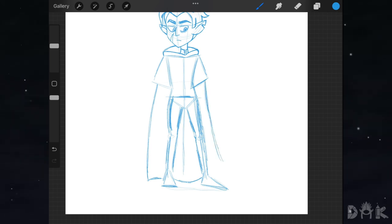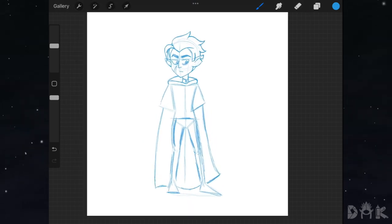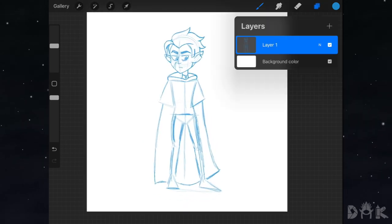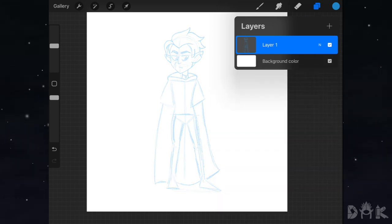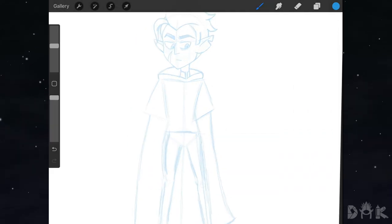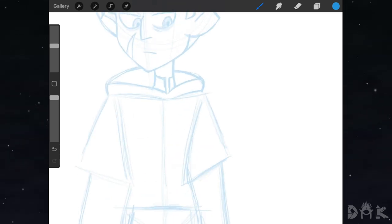But we still need to add the rest of the details to the clothing. What we'll do now is lower the opacity of this layer and create a new layer above, then start adding in the rest of the details. Now we can move on to working on the hood, just following the initial guideline underneath.